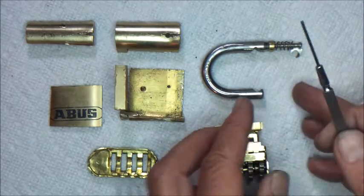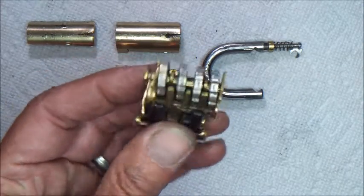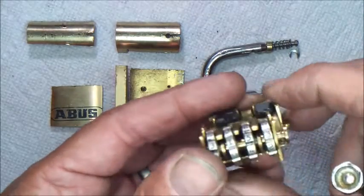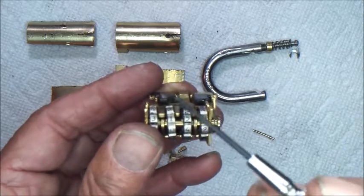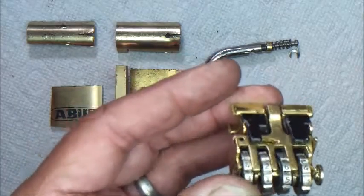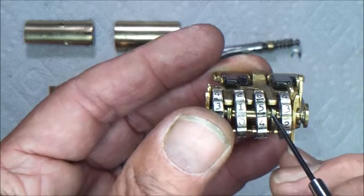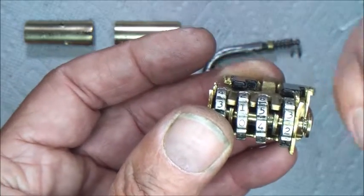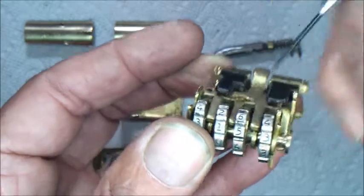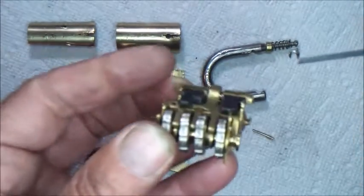Now, the way that this lock works — if you can look here, you can see the little flat bars that line up to allow this thing to drop down fully, to release those chucks there when it's on the right number.